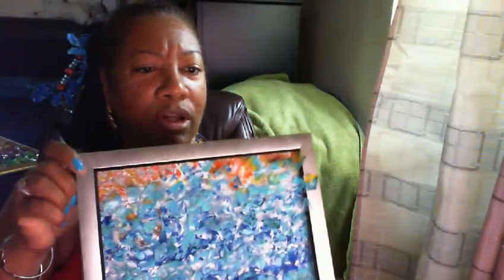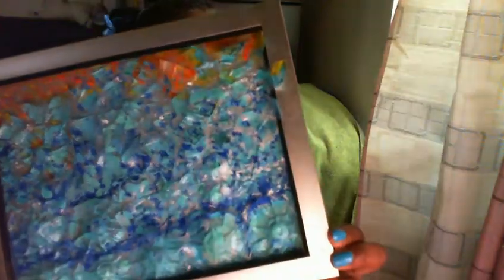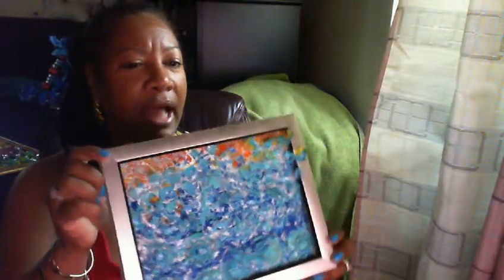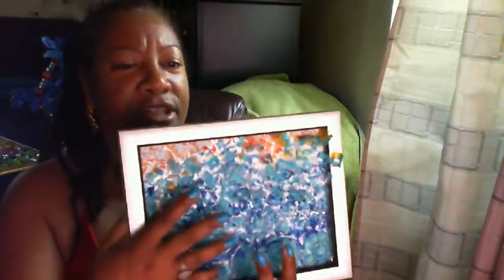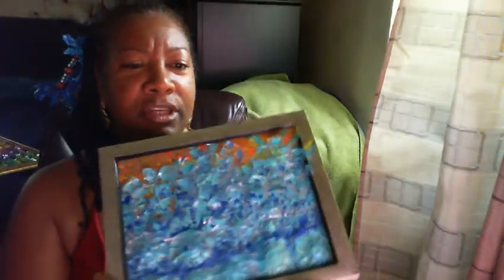This is the first one that I made and I call this Sea and Sun. Can you feel me on this one? Isn't that beautiful? I made this out of plastic water bottles. I love texture as you can see. All my stuff is 3D — you can touch it, it's coming out at you. It's not just a flat surface; it's something you can look at, touch, and feel.